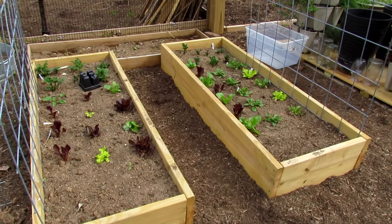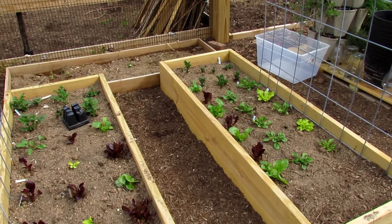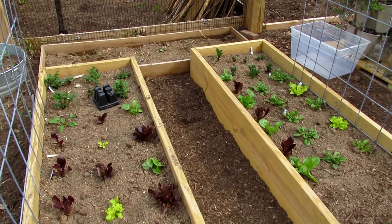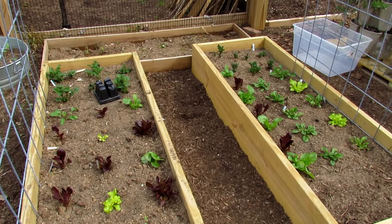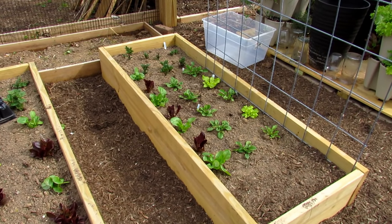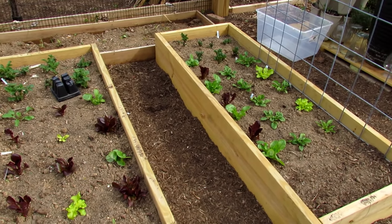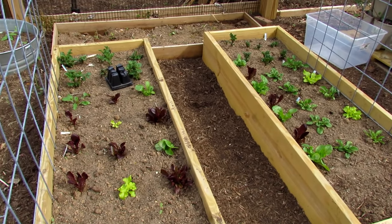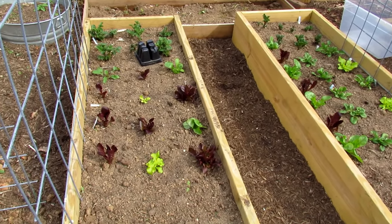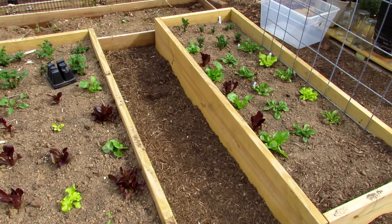Here are some greens that I started indoors under grow lights, and I want to be clear again - you don't need grow lights to seed start your cool weather crops or any crops really. You can do what I did with the plants on the deck: just put them out during the day when it's above freezing, bring them in at night when it gets colder, and you can grow your seed starts that way. It's just nice to be able to grab a cell of 72 plants and put them right where you want in your garden.